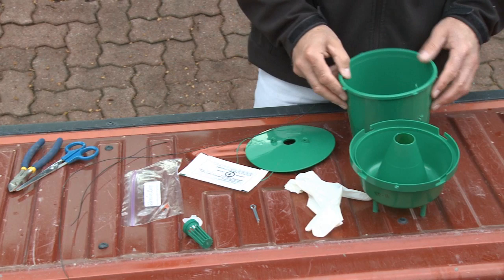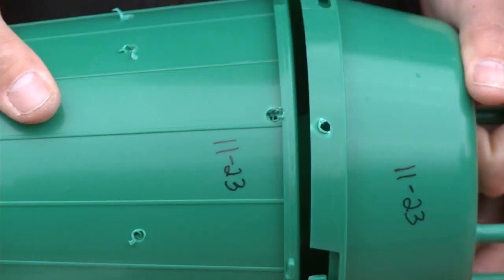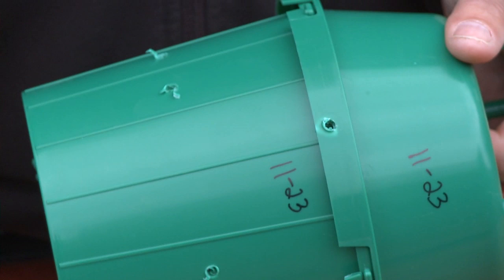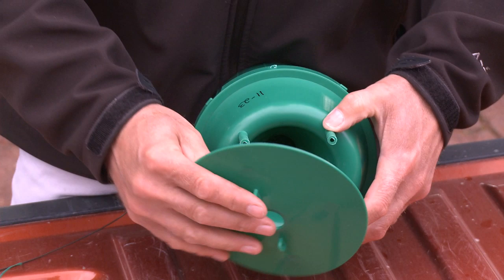A couple of tricks with the trap: they're numbered. If you get more than one trap, make sure the numbers match up. The holes in the top and the bottom should line up — just snap them together as a test fit to see that they line up. That's actually where the cotter pin will go later, and that keeps it from wiggling apart. That's the first thing you do.